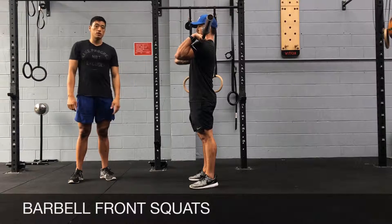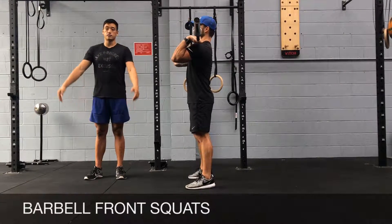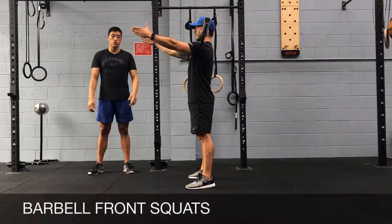When you're squatting in the front squat position, you want to be able to rest the bar on your shoulders so that you don't have to hold onto the weight using your arms. If you have your arms in front of you like this straight, you should be able to squat.